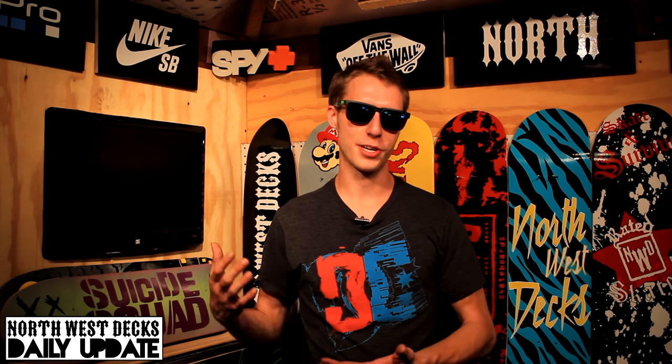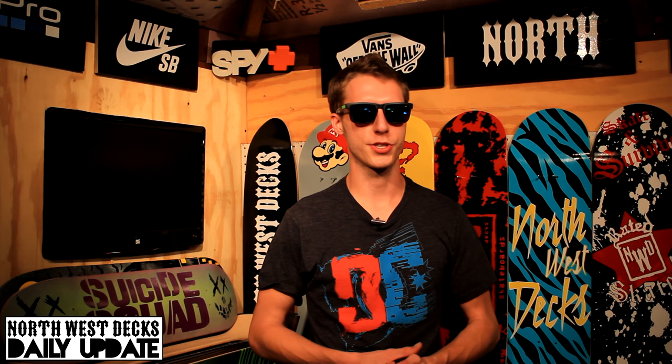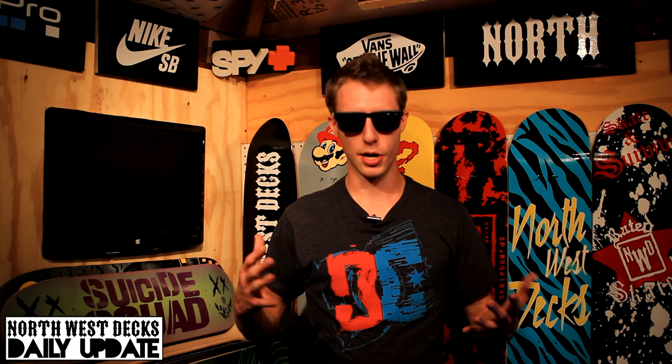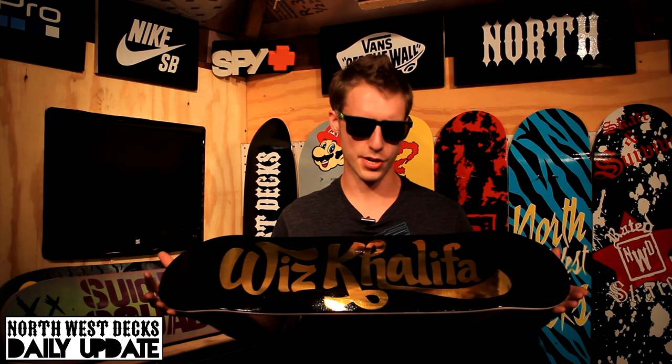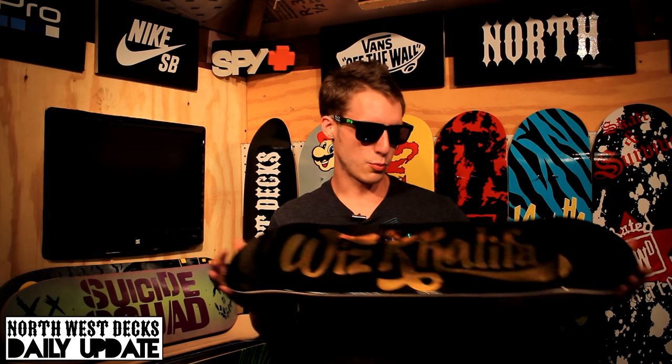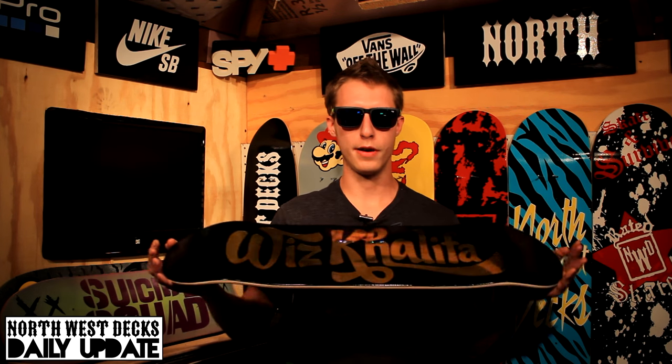I know I could have probably added something else on there. I was going to add a Parental Advisory on there, but I didn't really want to take away from it. The simplicity of this one is just really cool with the goldness and shininess of it, so I'm going to keep it this way. It was very hard to take a photo or capture a good picture of this skateboard, but hopefully this will help show off how shiny and sharp-looking this deck is.